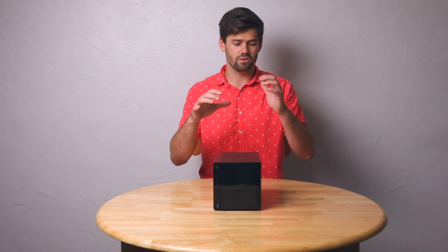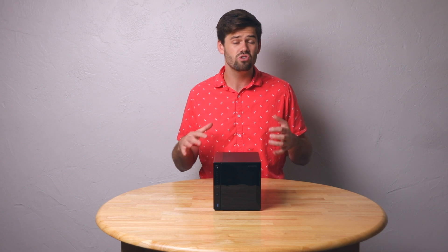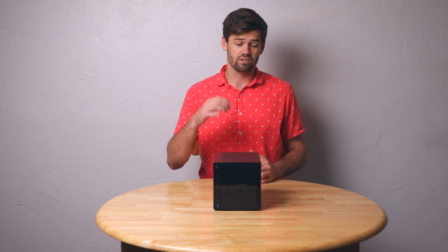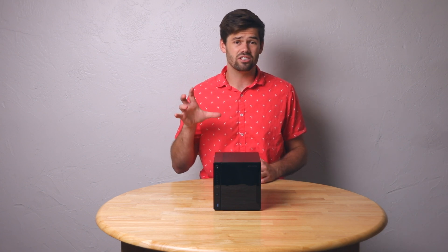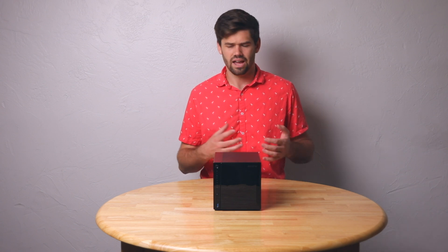When reviewing this unit — and honestly any NAS — I've got to review two different sides: the hardware and the software. I'm going to put everything performance-related under hardware, and then software covers ease of use, capabilities, and things like that.